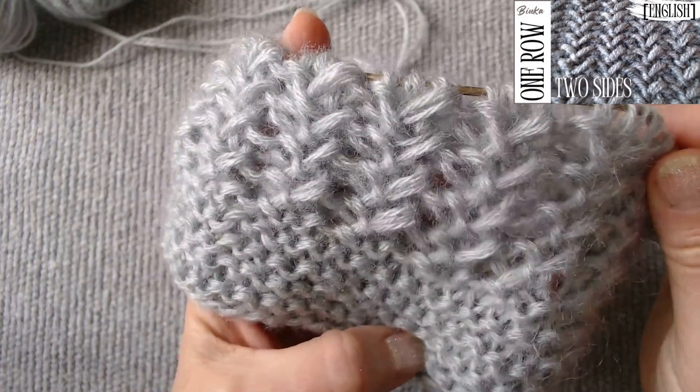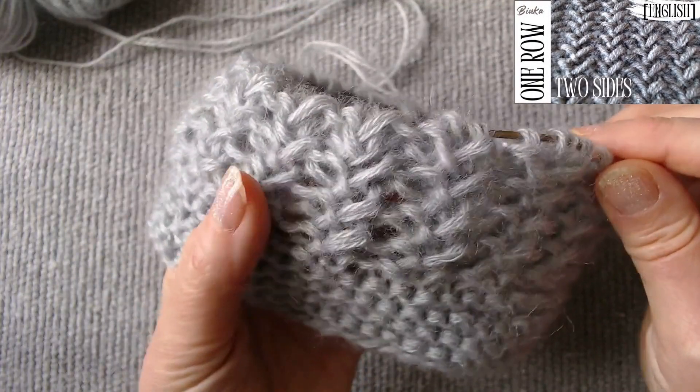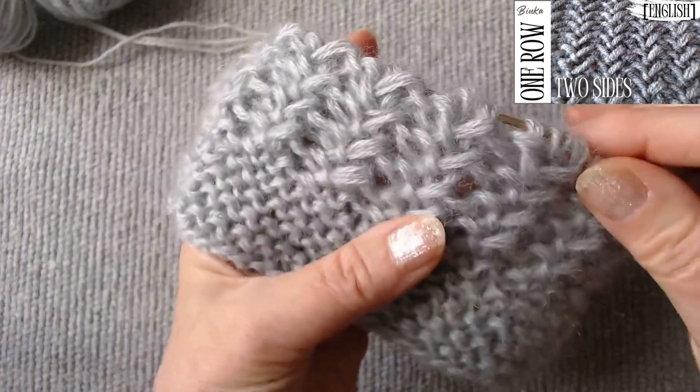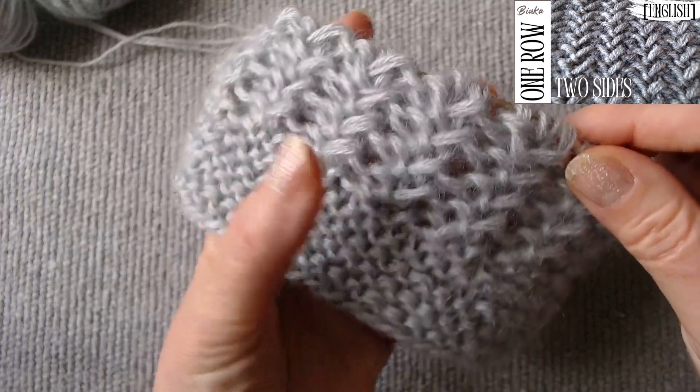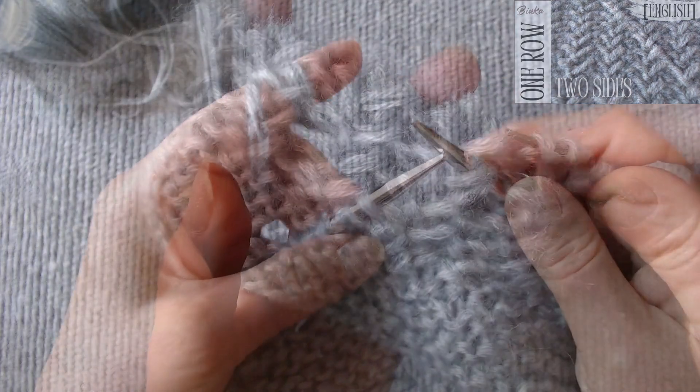The next stitch I will show you how to knit is the double-sided stitch, which cannot be knitted in the round in the standard way of knitting on one side only. The scheme consists of three loops and one row. We will knit equally on both sides of the knitting.